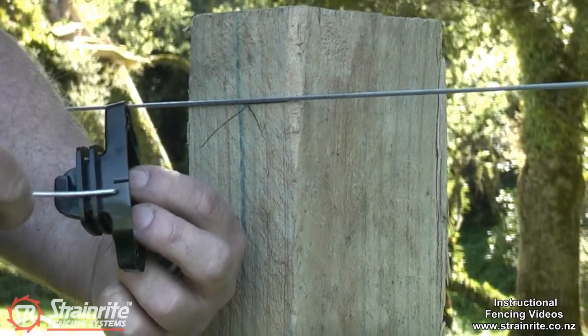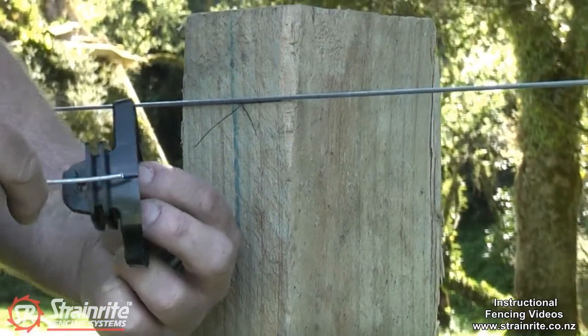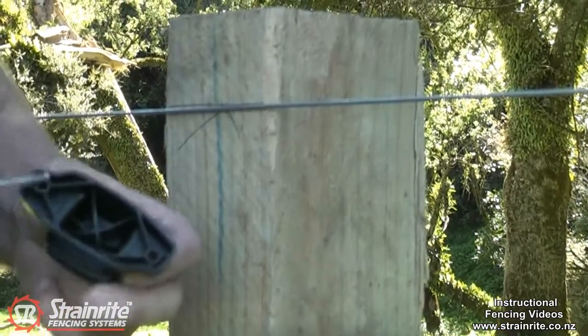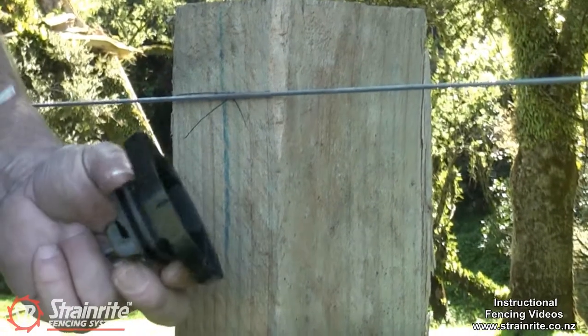It's got a protruding centre mark which makes it easy to line up on the post. And it's got structural webbing in the back that adds strength to it, so it's a good strong insulator.